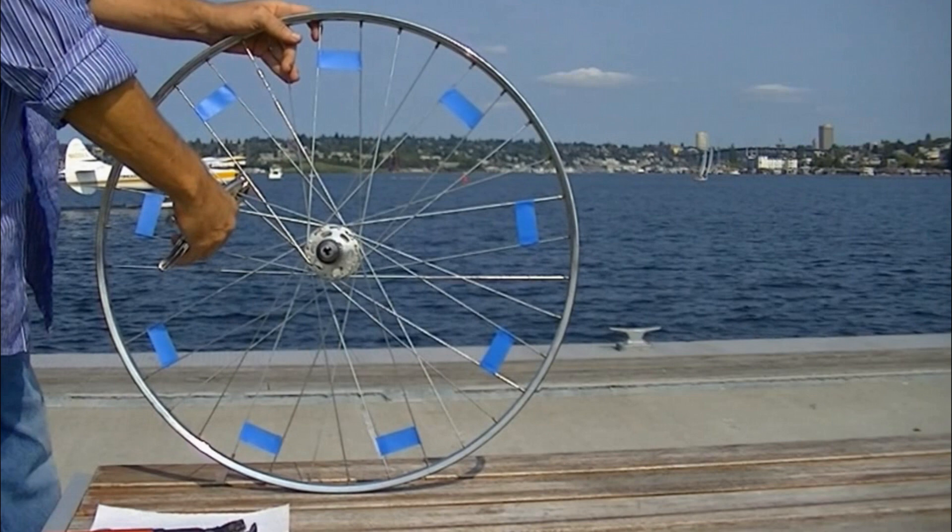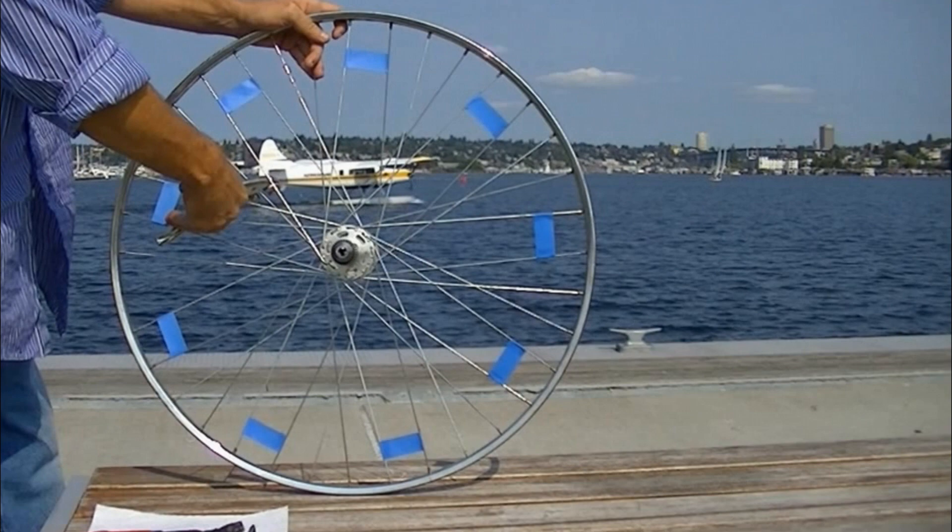You can remove every other pair of spokes for better airflow. Tape marks the ones to keep, and these vice grips have a cutting edge.